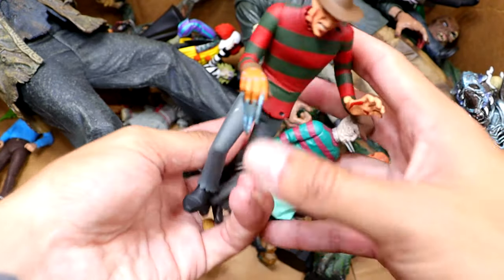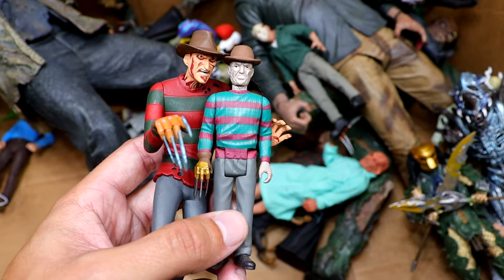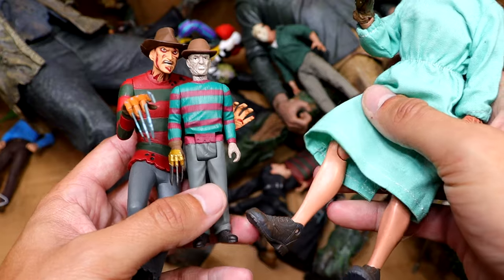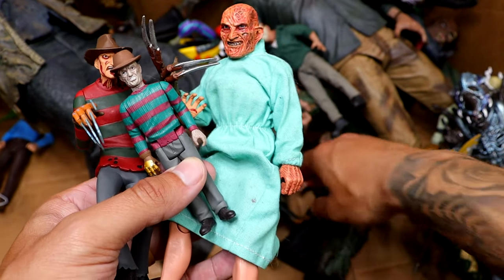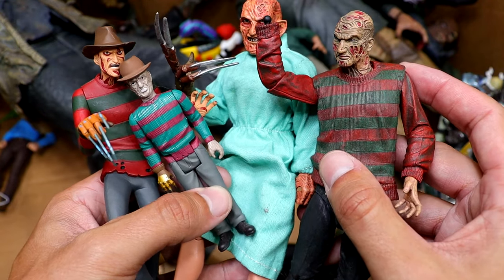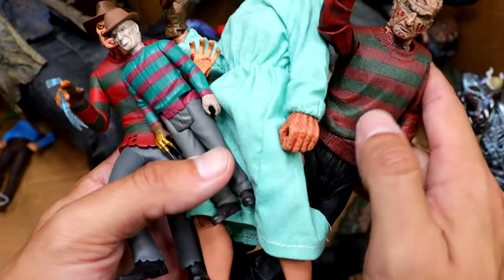We also have a couple of Freddy Kruegers right here — actually three different Freddy Kruegers. We have a Toonie Terrors version, then what I think is a Super 7 version, and then we do have a nurse version, which I don't know — these wonky figures have single-jointed knees and stuff. We have Freddy as a nurse, and then there's actually a Freddy down here that's missing a hand because I put it on a wrestling figure. NECA makes the Toonie Terror figures too, just a different line.